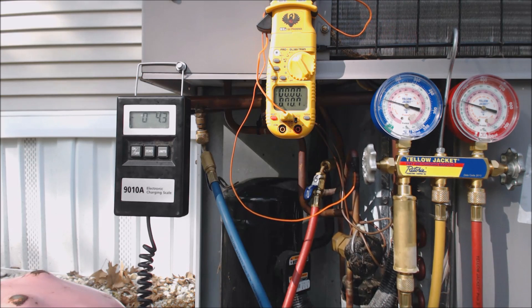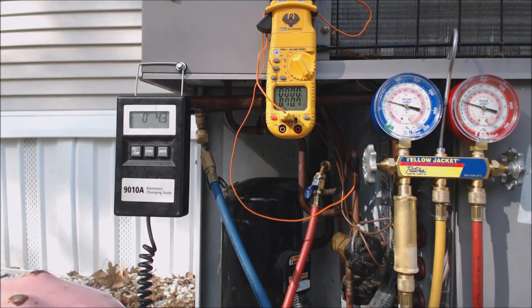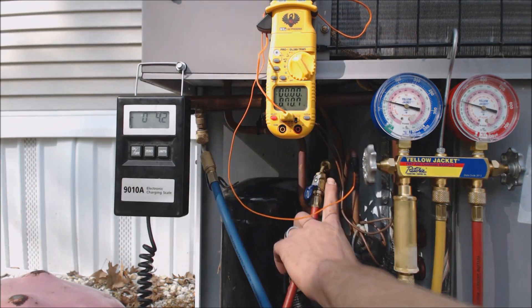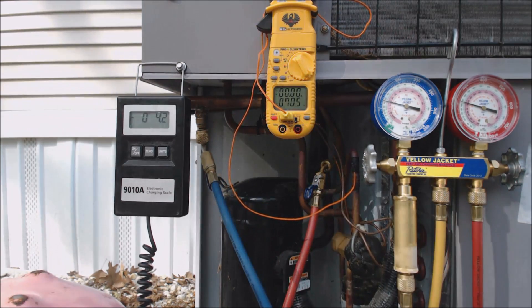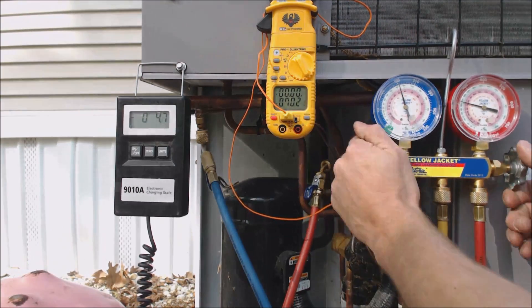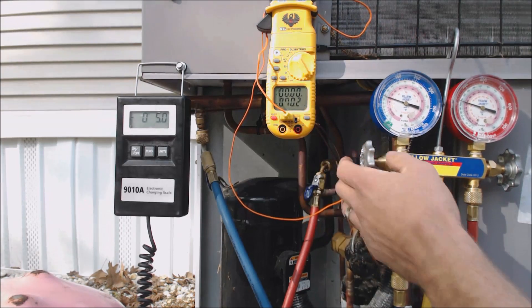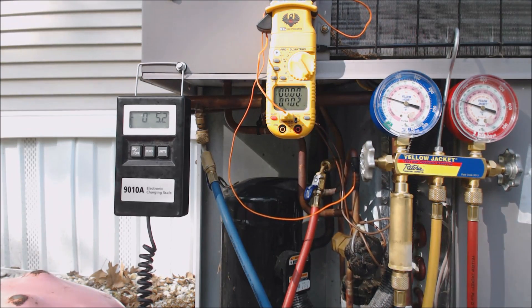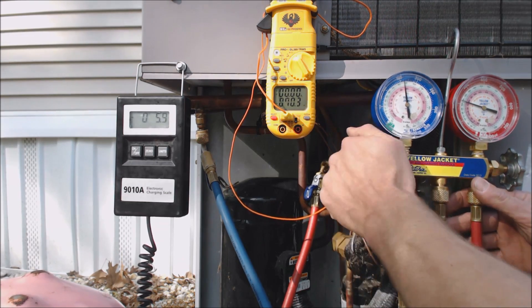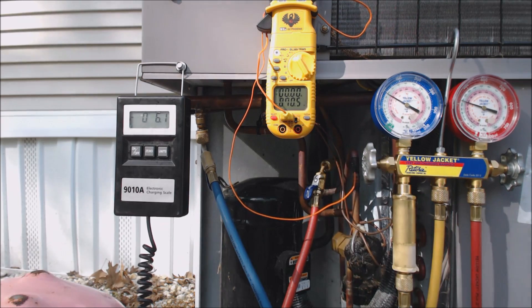This is a 410A packaged unit, so everything is right here in this area. There's a port on the vapor side and a port on the discharge side. The way this unit was built, there is no liquid port — it just gives you a discharge port. Inside the rating plate, they give you a subcooling rating that's actually lower than what you're normally used to. You're used to usually 8 to 12 degrees; well, this unit is calling for 19 degrees subcooling.